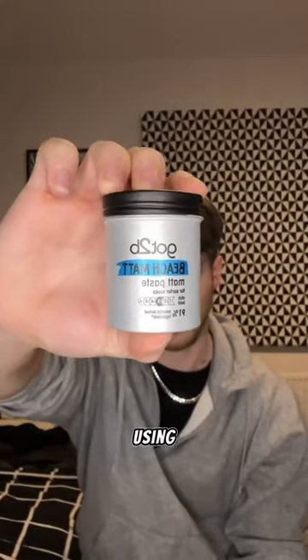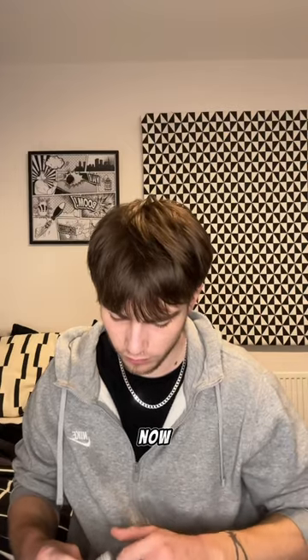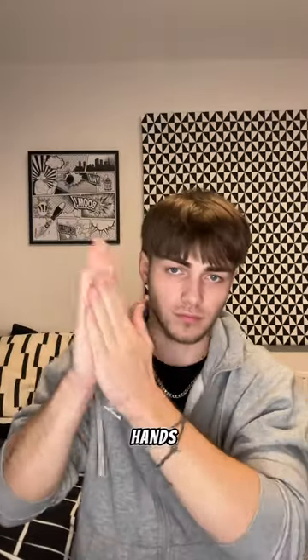We're going to be using the Got To Be Beach Matte Paste. You don't need a lot of this — just a bit on the finger, rub it into your hands, and then you just want to go...